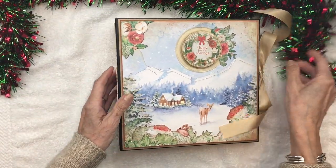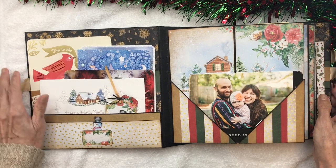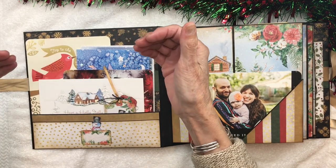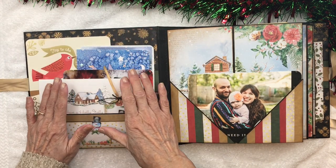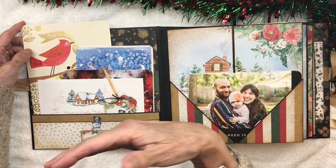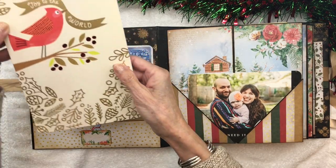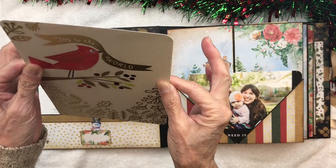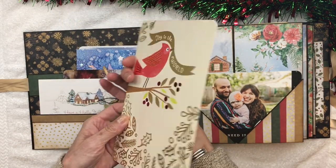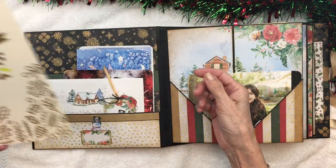Now let's have a peek inside. We have a ribbon closure. The inside of the album features a pocket. Originally my intention was to just add some photo mats and tags and put them all in here. But what I ended up doing is going to my stash of old Christmas cards — I have hundreds collected over 20 to 30 years. I located some that are thick, like 100 to 110 pound cardstock, cut them, rounded the corners, and made them into photo mats. I added some designer paper and a photo, and now you have a beautiful photo mat made from an old Christmas card.